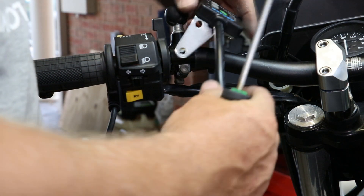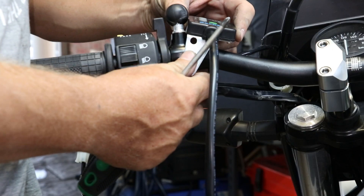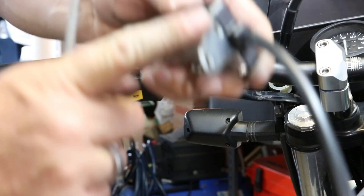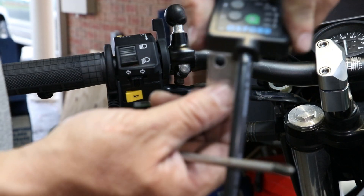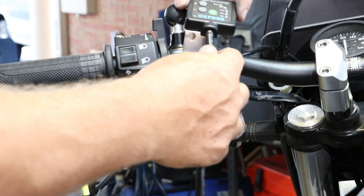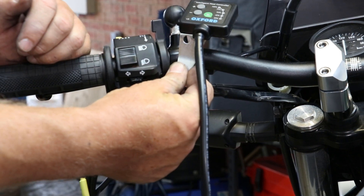Yeah, I think that'll be alright there, but I might just make a bend there and bend it out. I'll just chuck it in the vice and bend it. Yep, I think that'll be perfect.